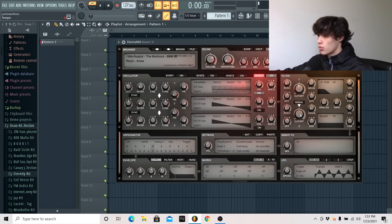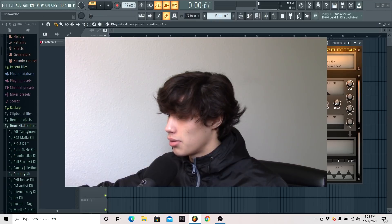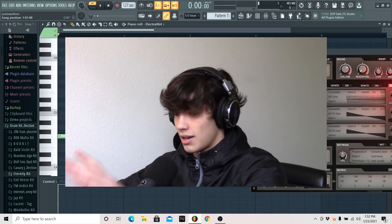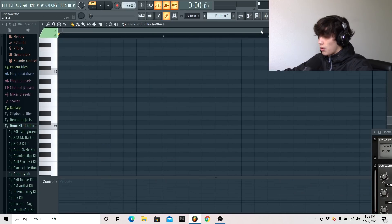All right, first hyperpop tutorial — how are we going to start this off? First, I'm going to set my tempo to 127 BPM. Then I'm in ElectroX and I'm going to find a pluck that I like. Once you get a pretty ambient, digital-sounding pluck, ElectroX is always good for those kinds of sounds. I want to get my root notes down first before getting my chords — I want to get a pattern with them.